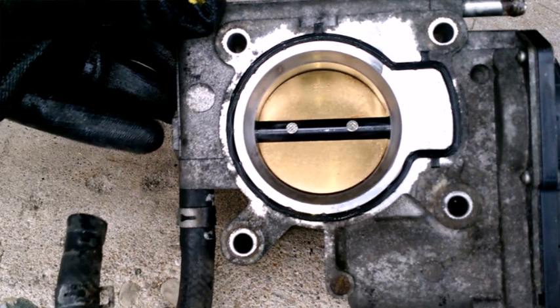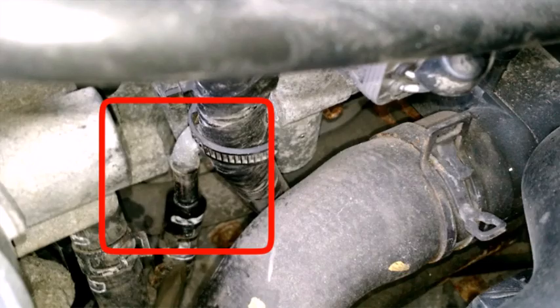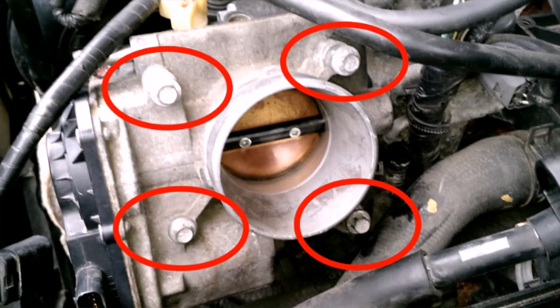Some mechanics will recommend cleaning this while it is still installed in the vehicle, while a second person operates the throttle from inside with the key on, but the engine off. I would recommend reconnecting the coolant lines before attaching the throttle body back to the engine itself. I would also recommend some anti-seize on the threads of these four bolts to make it easier to take off in the future.